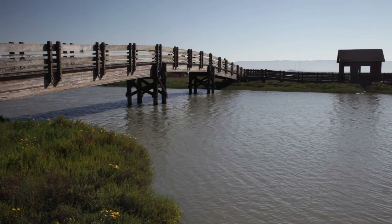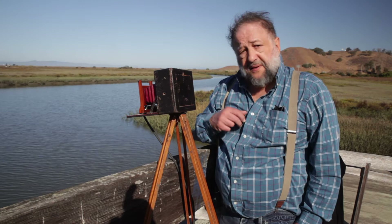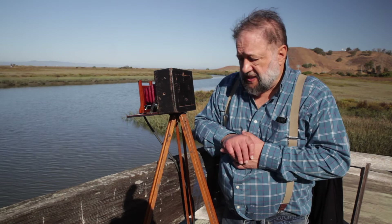We're at the Don Edwards National Wildlife Refuge on San Francisco Bay, and I'm about to take the very first picture using my grandfather's camera. This camera was made in 1902. The first step is to adjust the composition. The only way to do that with this kind of wooden tripod is by moving the legs around and adjusting their length — it's pretty difficult, certainly not like a modern tripod with an adjustable head. I've set it up ahead of time.